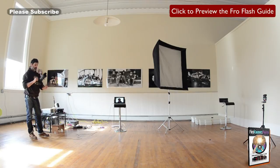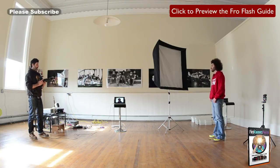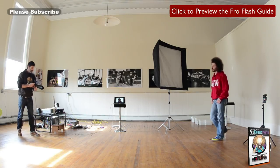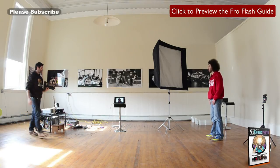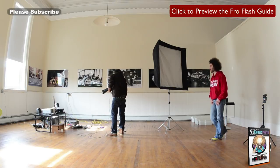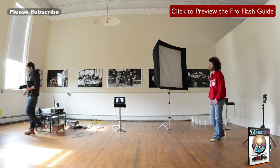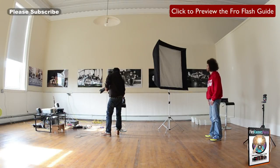We've got the Nikon D3S with the 70-200 VR2, VR turned off, and we're going to try to shoot at 200mm because it's more flattering — more compression, noses and facial features look a lot nicer. Instead of using a 24-70 and shooting at 24 or 70, which isn't the best for portraits, we're using 200. That's why the 200mm f/2 in the studio is an amazing lens — it compresses everything so well. Settings are 1/250, f/3.2, ISO 400.